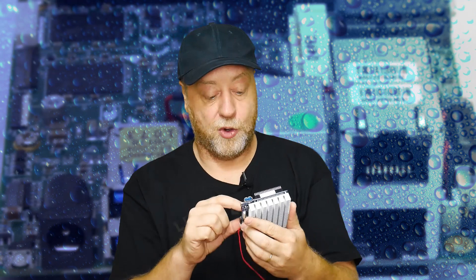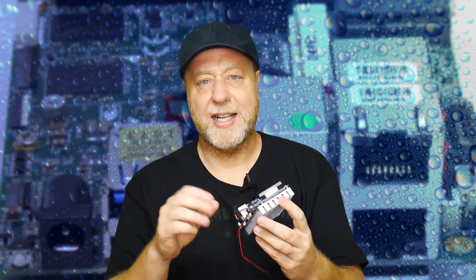It's also got a SATA connection and SATA power, which we'll talk more about in a minute. And there are a couple of other things like camera connections — similar to what you would get in a Raspberry Pi or Jetson Nano: camera connections, GPIO pins, and a high-performance processor. This is what you get in this board.